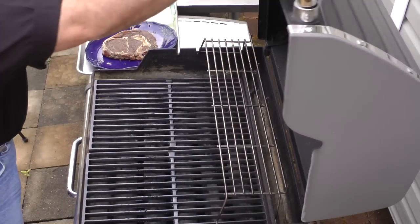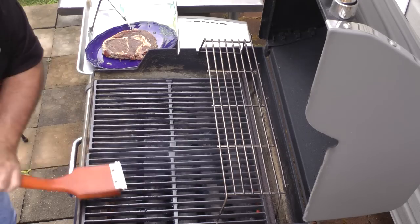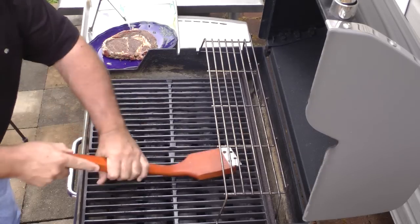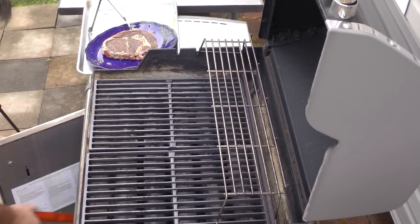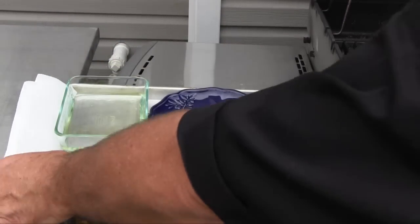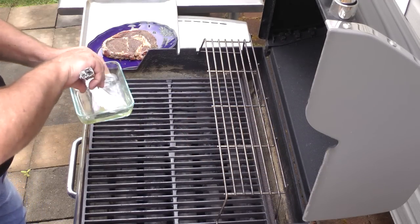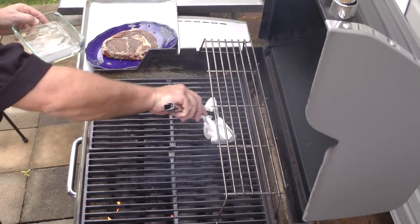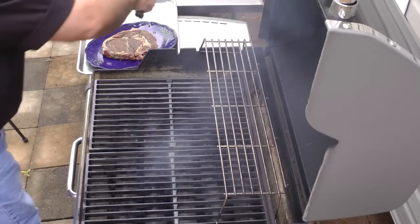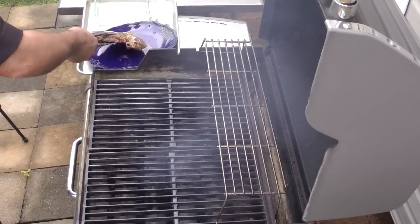The next thing we want to do is make sure the grill is clean. We'll get out the brush and give it a good cleaning — whatever was left on there last time, we don't want that in our steak. Then we take a paper towel and some plain old vegetable oil and put it on the grates so that our steak does not stick. We get a little flame up but that's normal. We'll just wait for that fire to burn off and we'll put the steak on the grill.